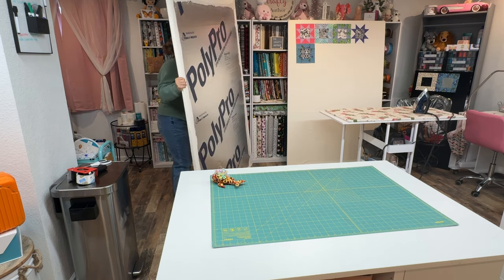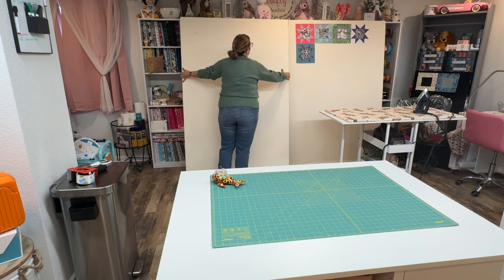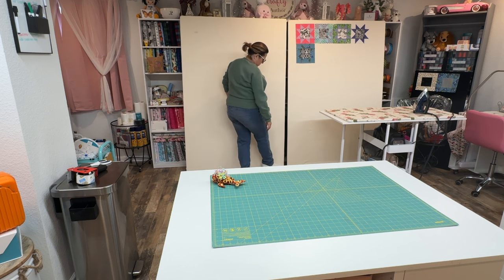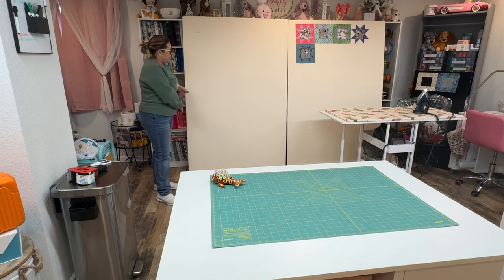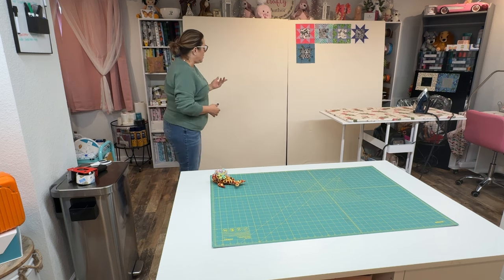You don't have to make two of them like I did — you can make just one. I think this project cost me close to 50 bucks, and that was for the fabric and the board. I already had the tape, so if you don't have tape you'll want to factor that cost in there too.